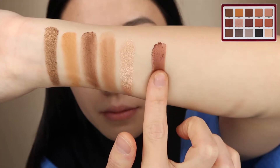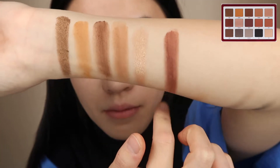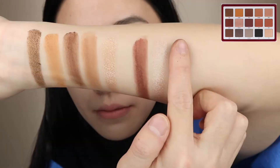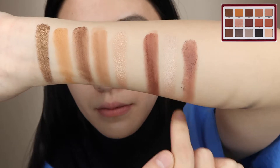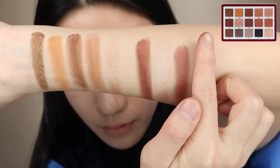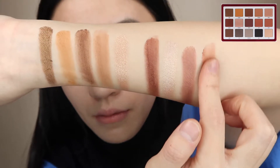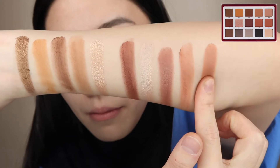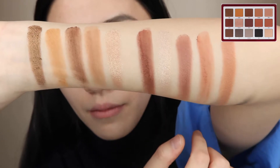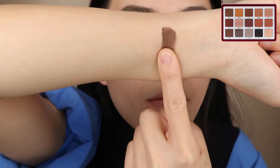The second row: Pasha is a creamy matte red. Monroe is a metallic champagne pink. Rian is a cream-to-powder wet matte, a medium burgundy. Buff is a creamy matte, an antique pink tone. It's also a cream-to-powder wet matte — a clay kind of color.